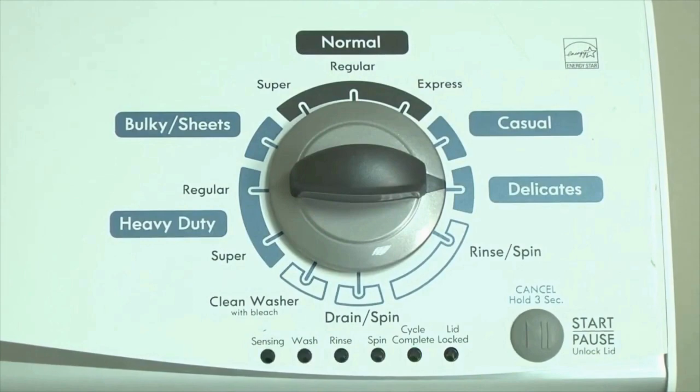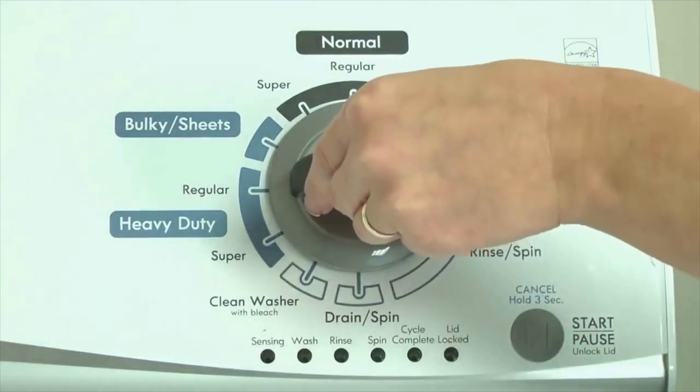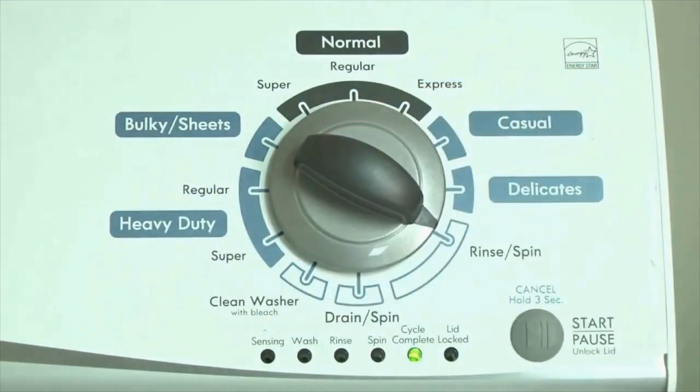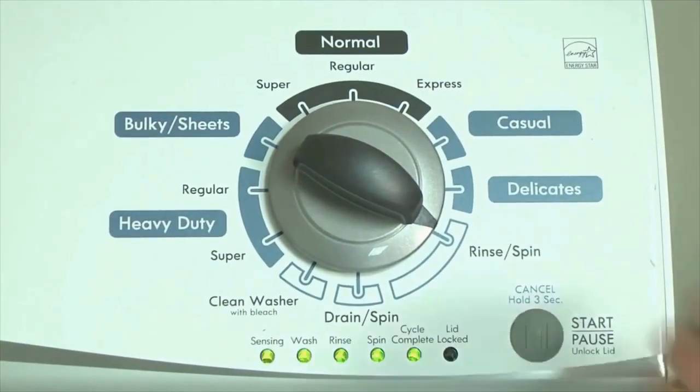In other words: turn the control 3 clicks right, 1 click left, then 1 click right. All the green status lights blink when you successfully activate diagnostic mode. If the status lights don't blink, try again — maybe turning the knob a little faster or slower. Congratulations, now your washer is in diagnostic mode.